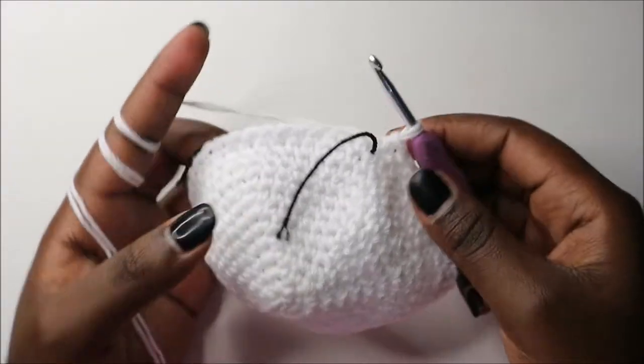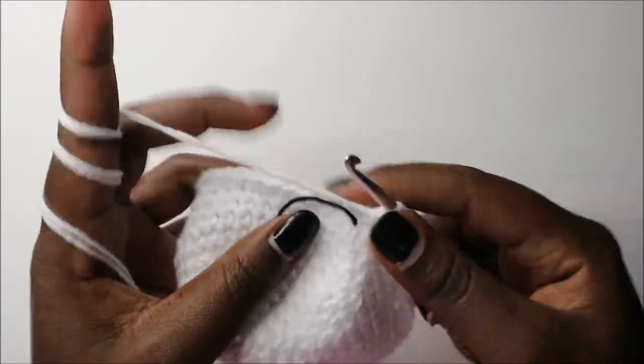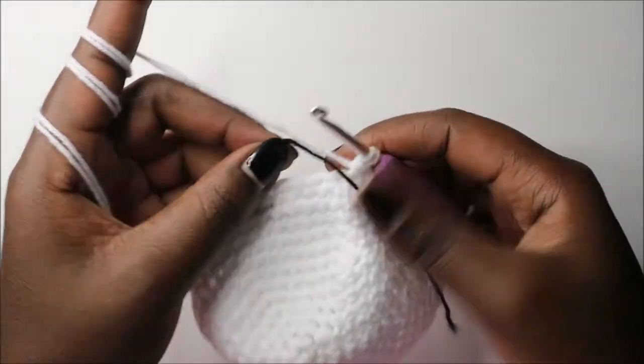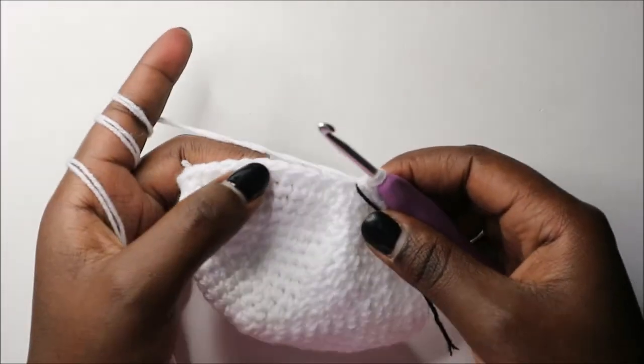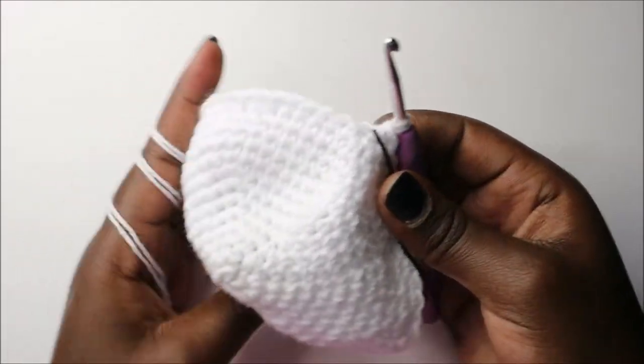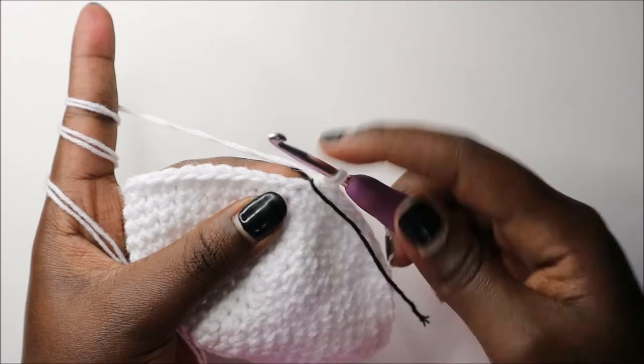After row 13 this is how your work should look. From row 14 we are going to start decreasing. We'll do six single crochet then decrease and repeat all the way around for a total of 42 stitches.